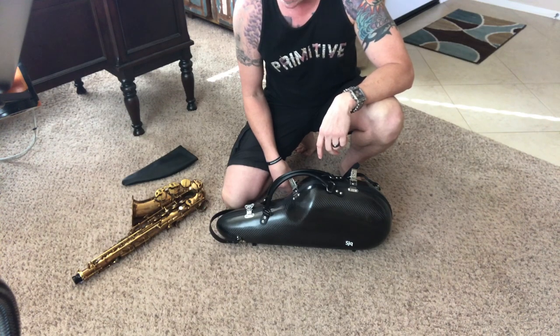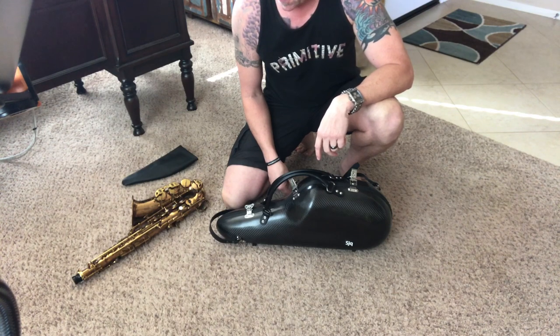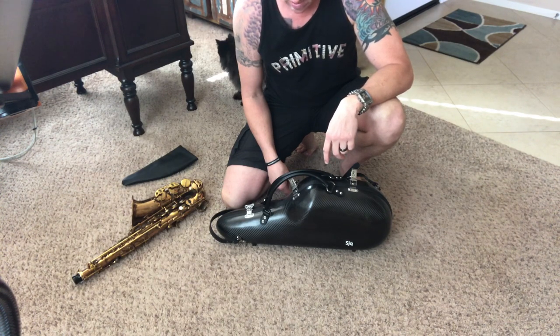Okay everyone, this is just a follow-up to yesterday's SJQ case review comparison. A few people wanted to see how it works, how it sits in the case, what the storage is like underneath, how it opens, how it closes. So let's go ahead and go through that.